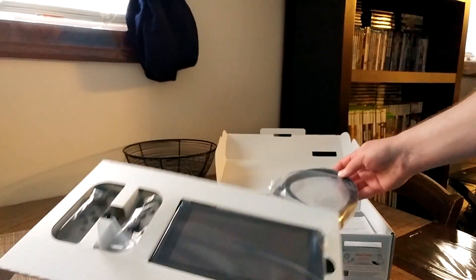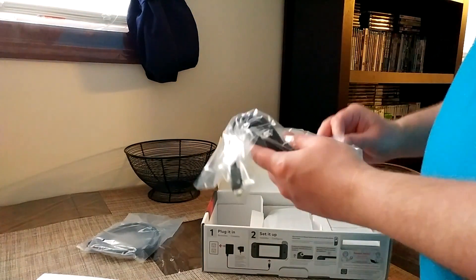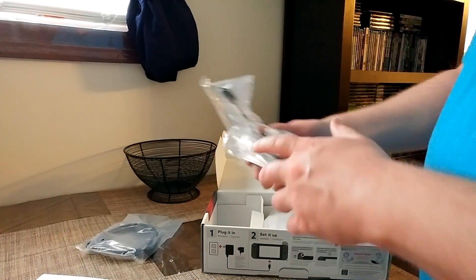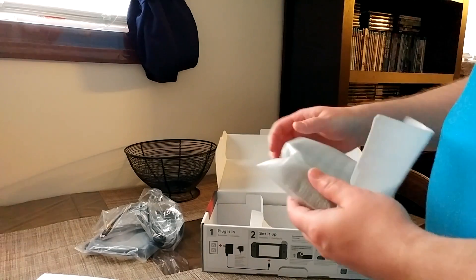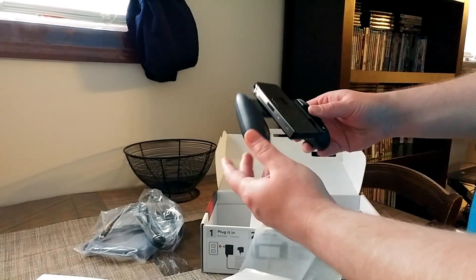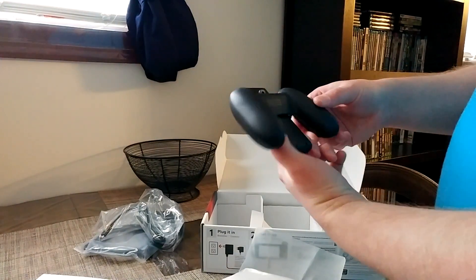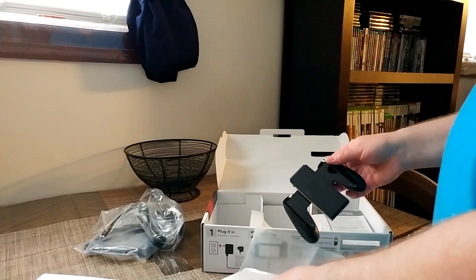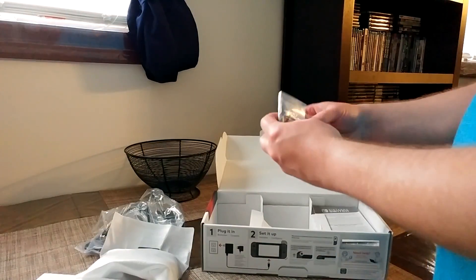Here's the HDMI cable — seen those before. Power adapter, which is USB-C type — keep that in mind, that's pretty awesome. You can really just double up with your phone's USB-C cable. Here's the grip — it's pretty cool, smaller than I thought too. Mark and I made comparisons to the Sega Dreamcast controller, but this is actually quite a bit smaller.